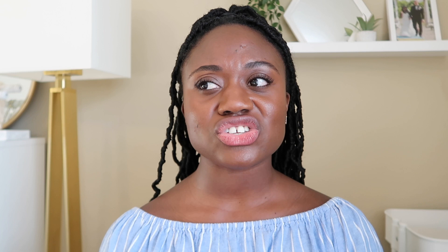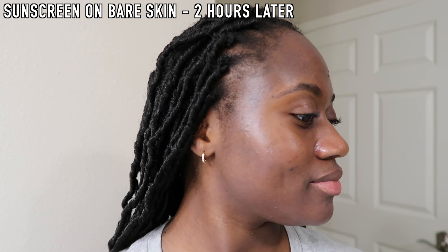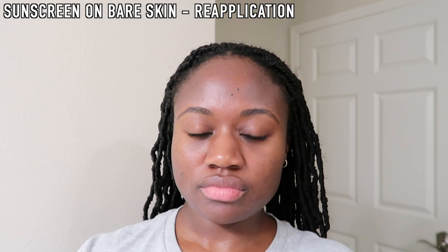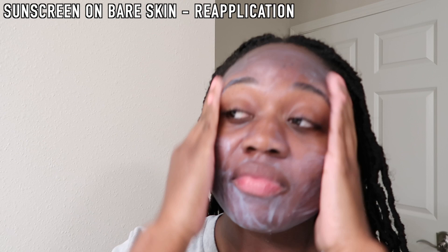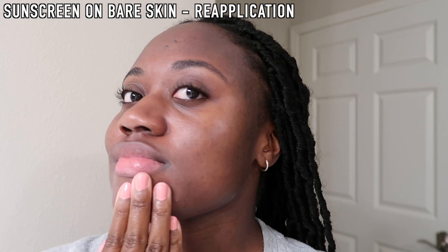Besides the pilling and the slight cast, I actually do like the formula. It dries down nicely — at first it feels a little tacky, but then it dries down and that tacky feeling goes away. It gives a hydrated look with a very slight sheen, like a healthy glow, but it's not oily or matte — it's in between. Even after wearing it for two hours, I look a little shiny in my oily zones but not greasy overall. Reapplication was okay — it spread fine, though the cast still built up a little in hairier areas.